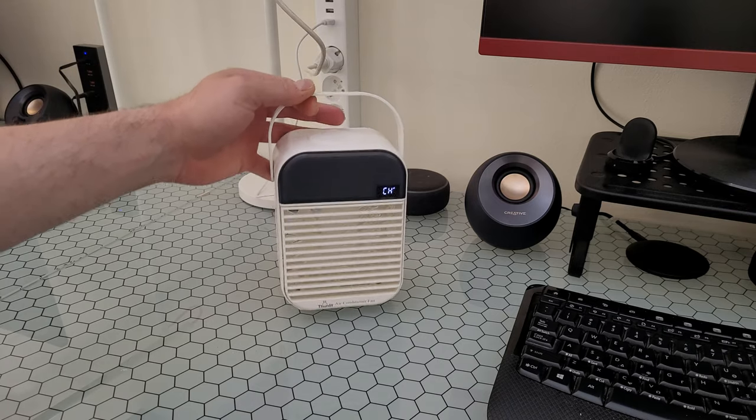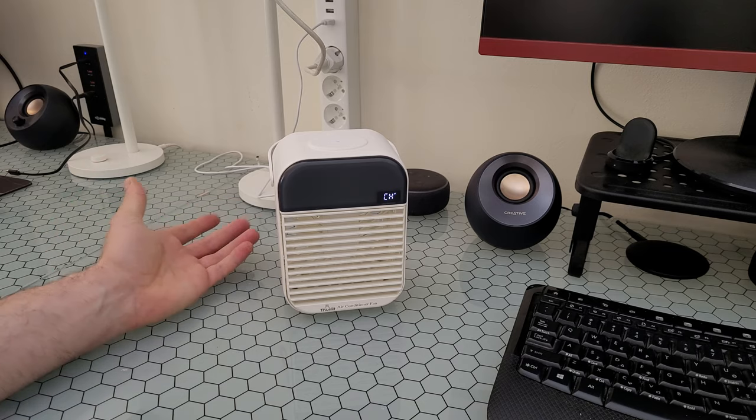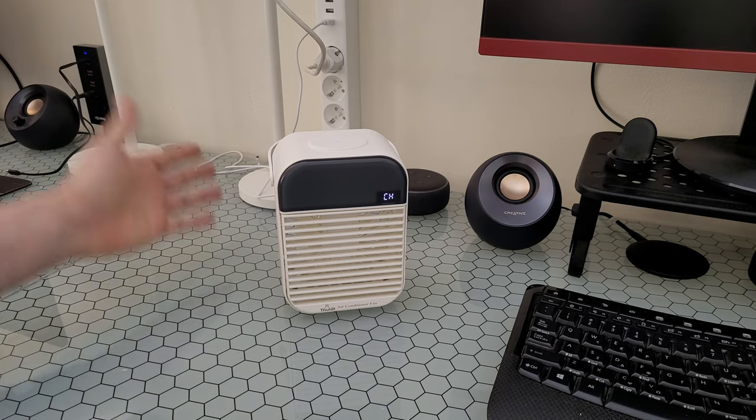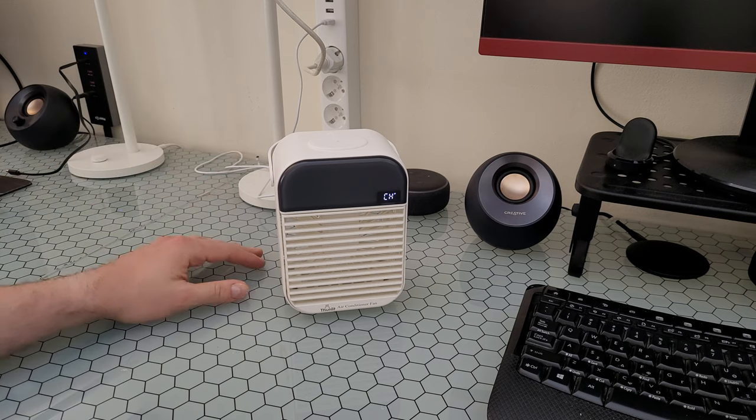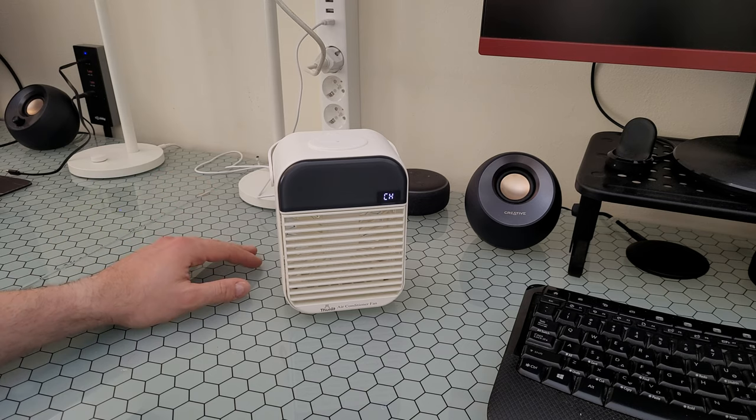Simply but exquisite appearance. It can be used in various places such as a desktop, bedside table, and every corner of your home. We've got three different wind speeds to meet different requirements. After adding water and ice, the temperature can drop rapidly.